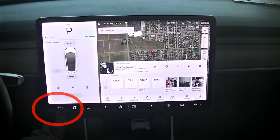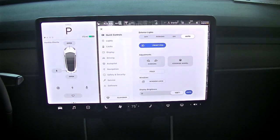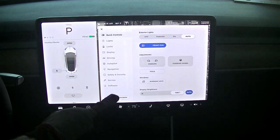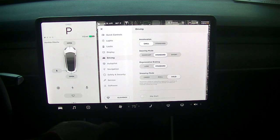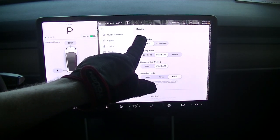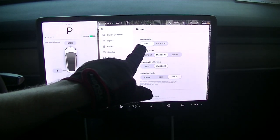Now, this main control point — you can just click on the car. Then you have many options, and one we're going to choose is called driving. So click on driving, and you notice right away under the driving options we have chill or standard.